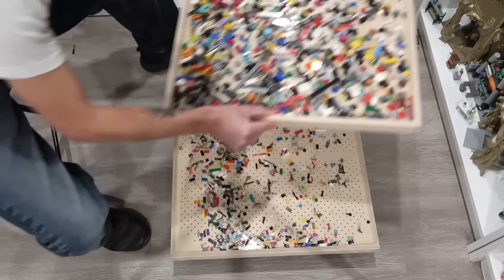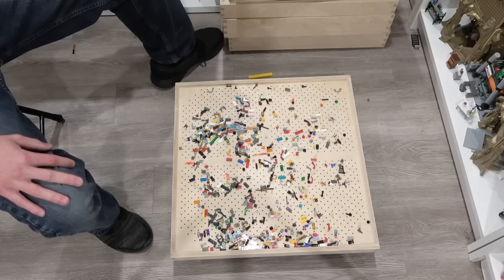Go through, pick out all the cylinders, pick out all the one by ones — all that small junk on the bottom there. Let's see how our dust tray is looking. I guess my Lego is not that dirty because there's not a whole lot of dust on there, but definitely a little bit. The dust tray is working out nicely.